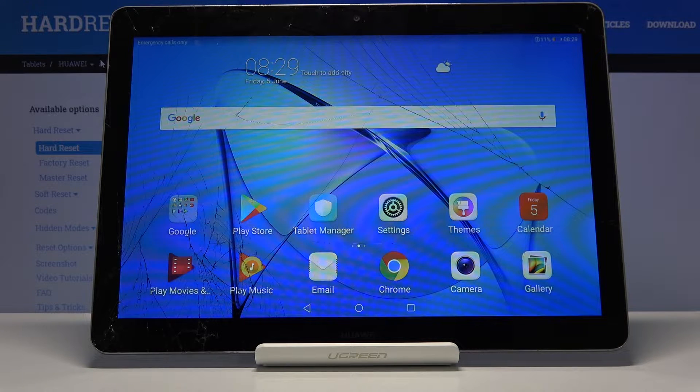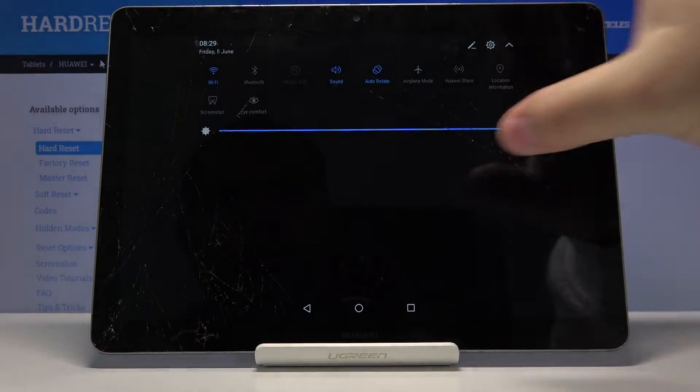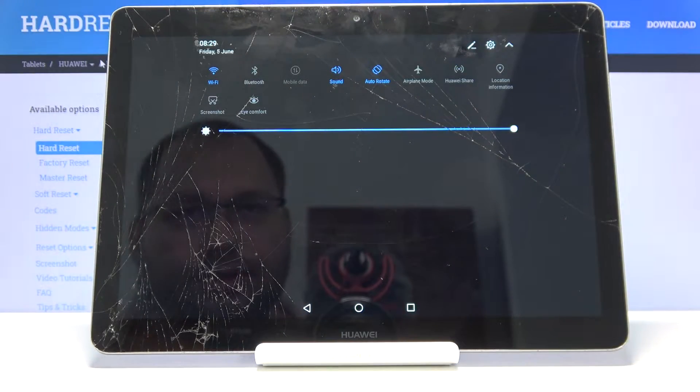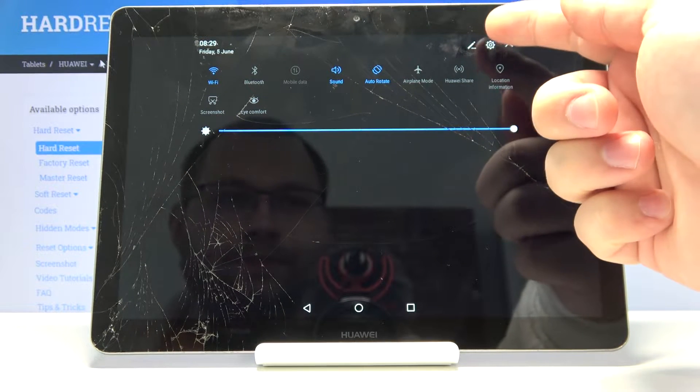Let's start by opening the quick panel. To do it, swipe down twice from the top of the screen like this. Here we should have a screen recorder icon, but we don't have it.